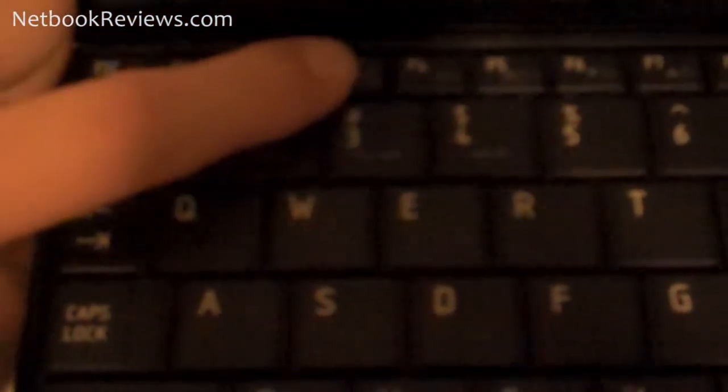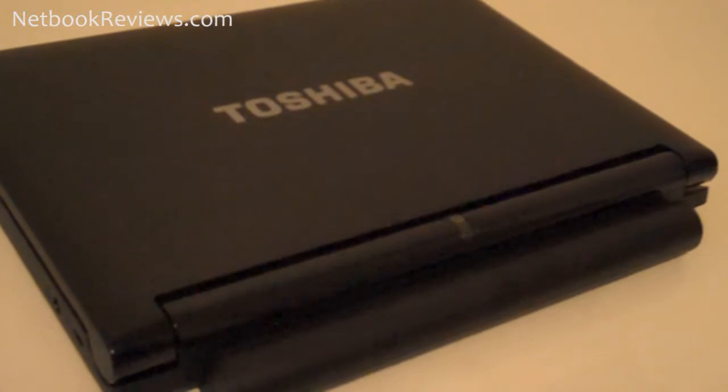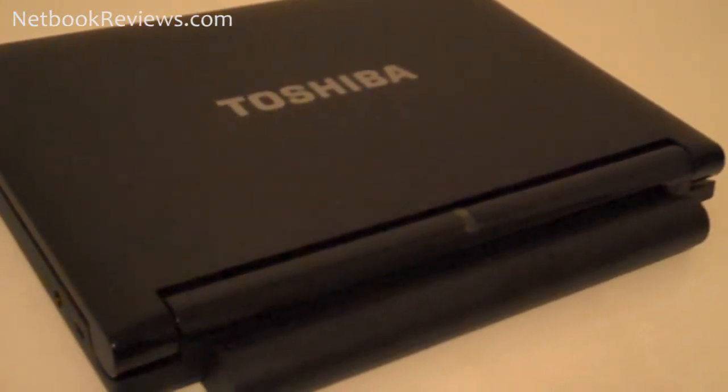One thing you'll also notice is the function keys are a little small on this netbook. The battery does stick out slightly from the back due to it being a 6-cell larger variant, but that also helps contribute to its stellar battery life of nearly 8 hours. I tested this with Battery Eater Pro and it worked for 8 hours before it finally shut off.